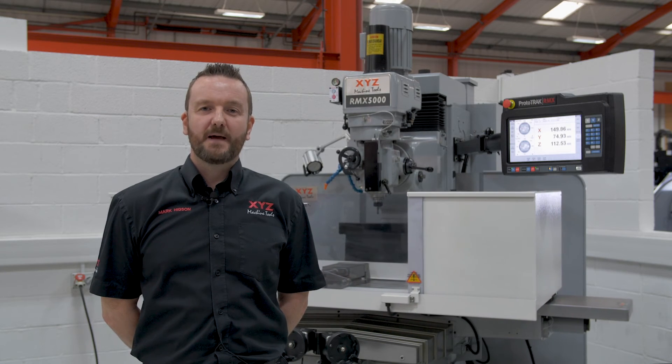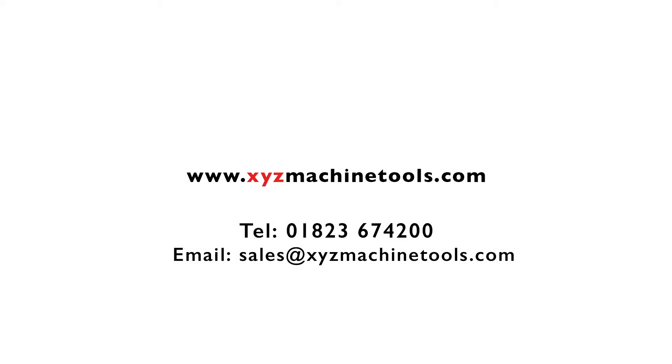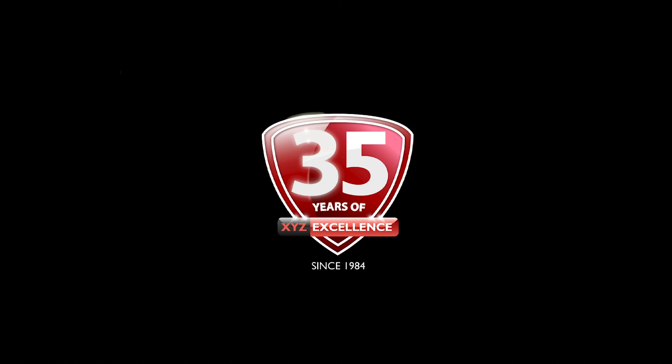To find out more about the RMX control or this machine, please contact us using one of the methods you can see on screen. Alternatively, if you'd like to see the control in action please contact us to arrange for a desktop demo.